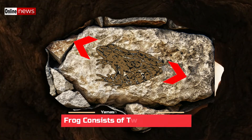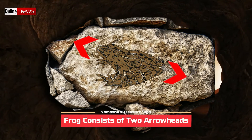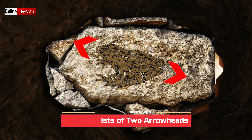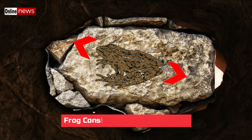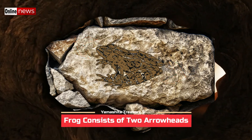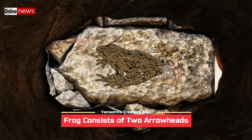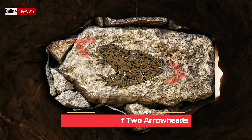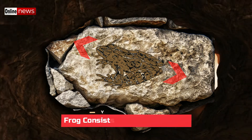A frog marker consists of two arrowheads. If you look closely, the figure of a frog is composed of two arrowheads — one is its head while the other is its back portion. The arrowhead which is the head of the frog is pointing in a direction that is going upward, while the other arrowhead which is its back is pointing in a downward direction. This is best viewed at the side view angle of the marker.